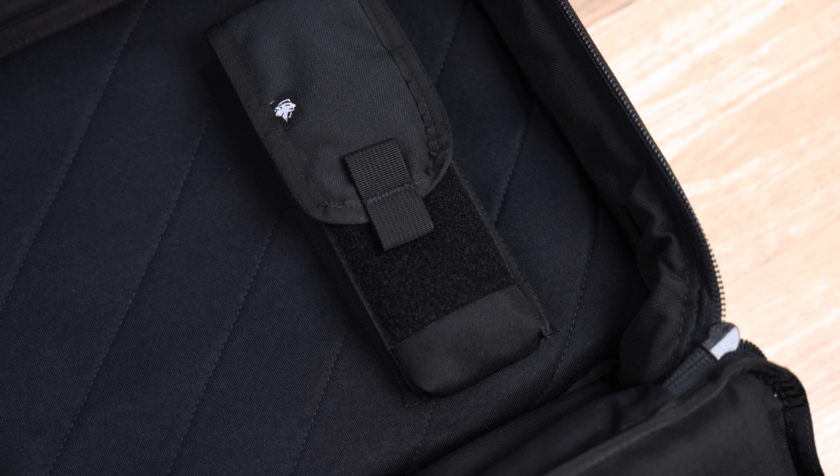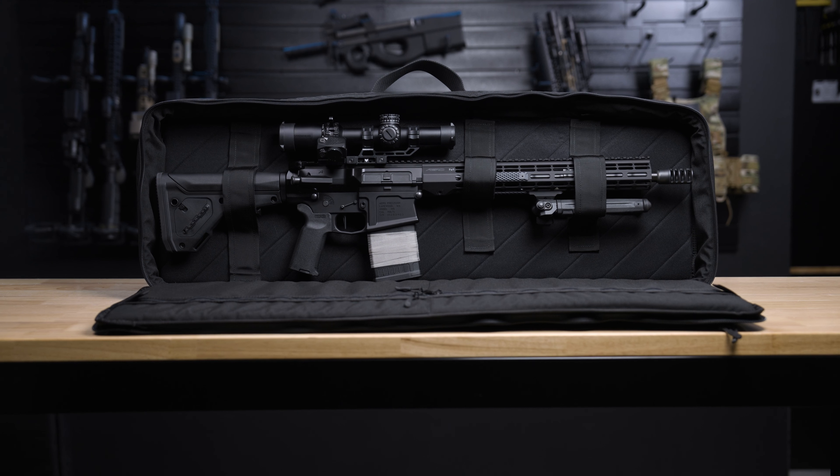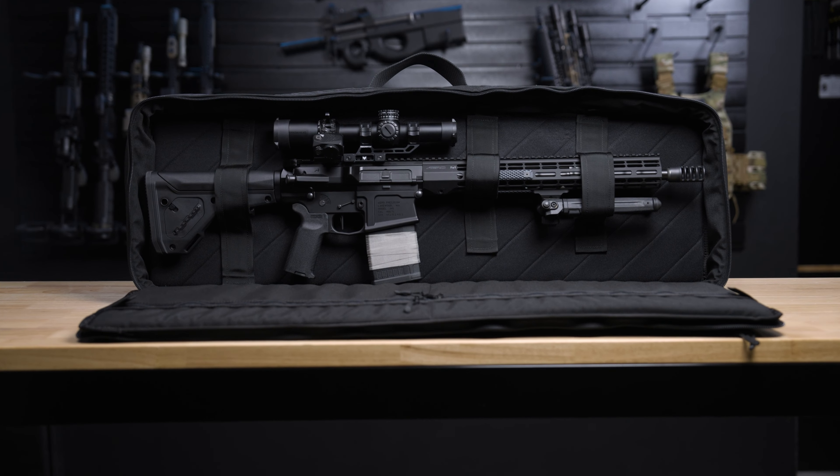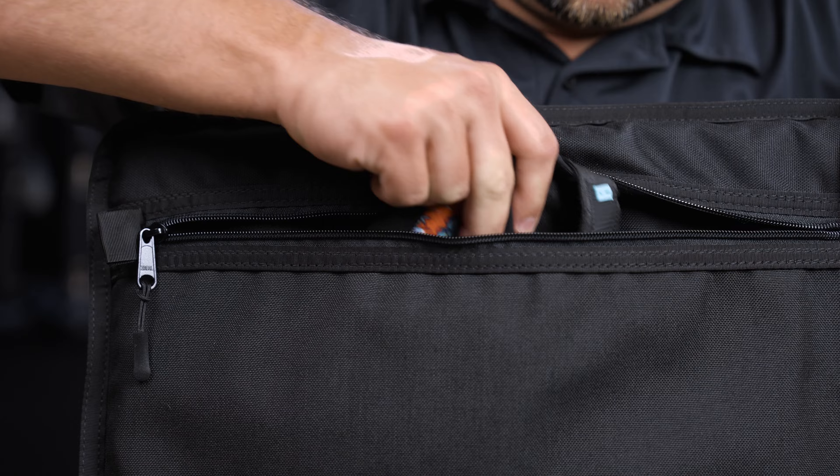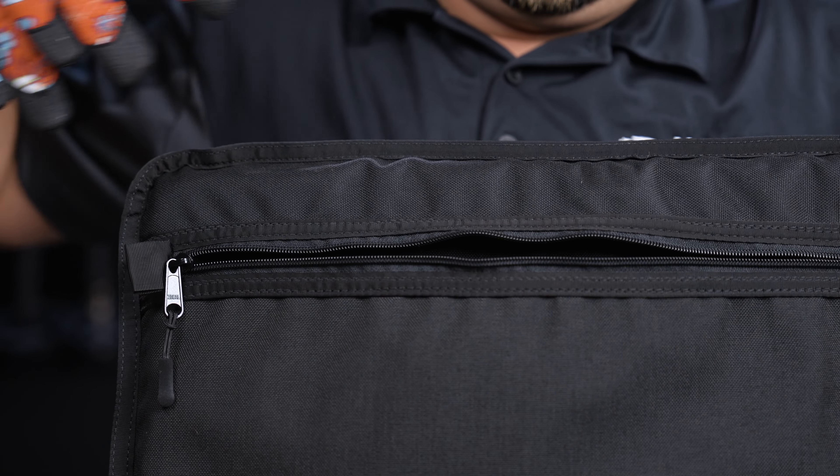We are constantly creating new and innovative attachments, so be sure to check out our website to see what the latest available are. The Bronx is built for 16-inch barreled ARs and any guns measuring less than 36 inches.